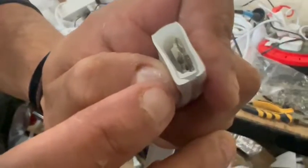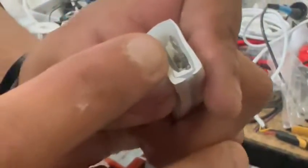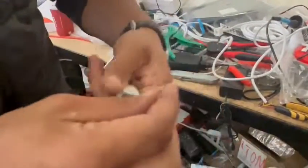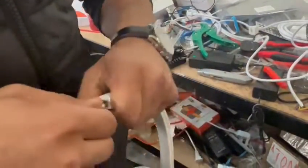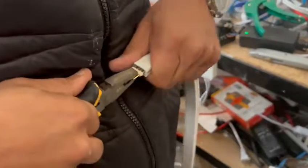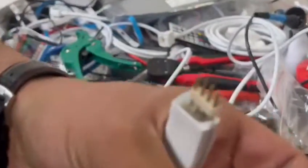Now you can see the PCB board is way inside, so even if I install the pins it'll be fine. So now I connect this. When the pins go in, I know the PCB board is way inside so the pins are not touching the PCB board.